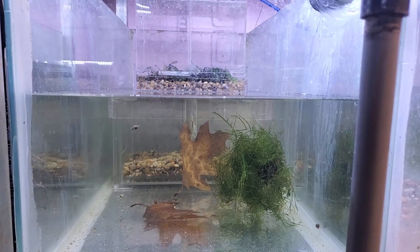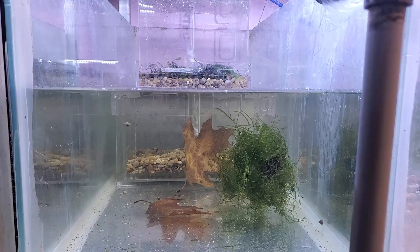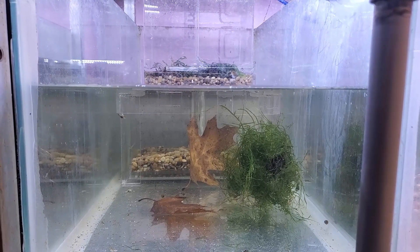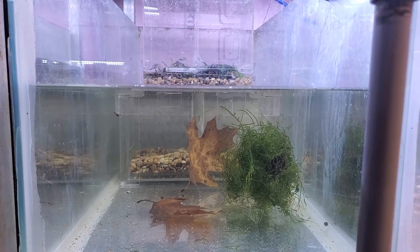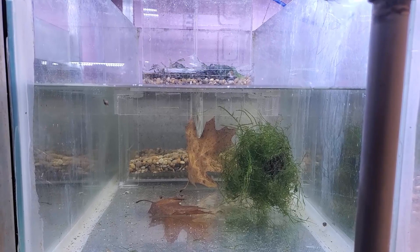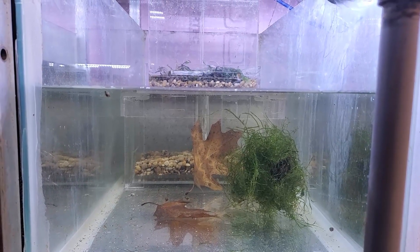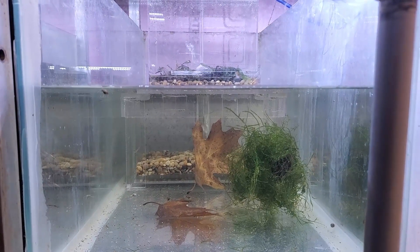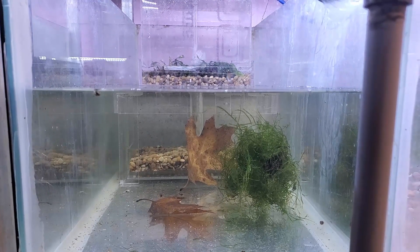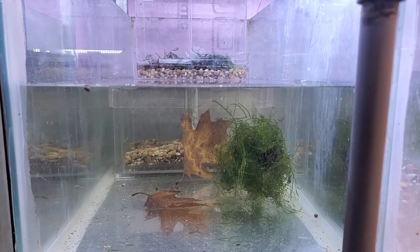Hey everybody, Fishman here. Welcome to another video. A short while ago during one of my filter builds, I brought up the topic of cycling an aquarium the natural way. I received a comment and question about how I go about that process, what it is, and could I make a video about it. This is probably the perfect time for that, as I'm currently busy getting a few things set up for clients.